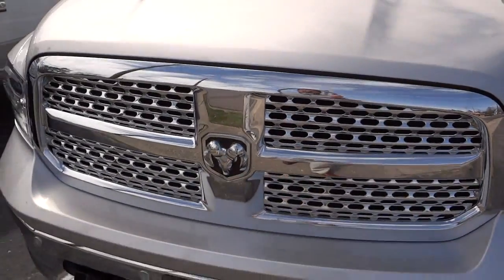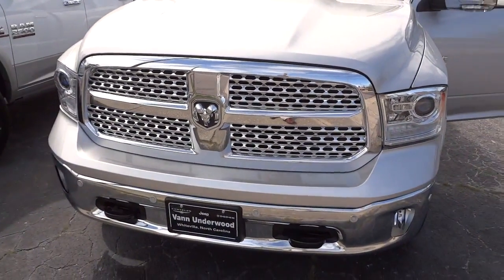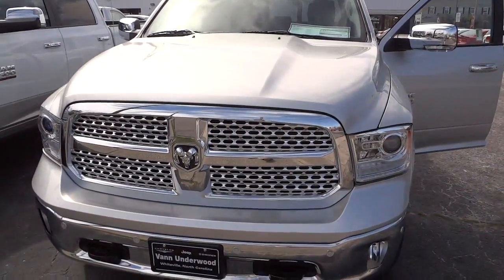If you're interested in this vehicle or have any questions, give me a call or send me an email — the phone number and email address will be in the description. See you next time.